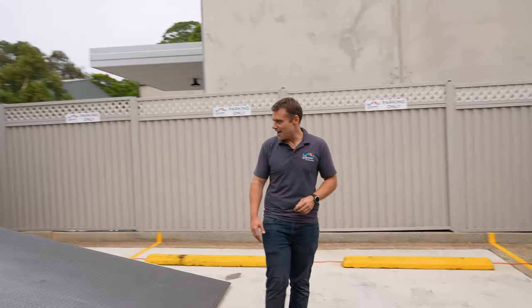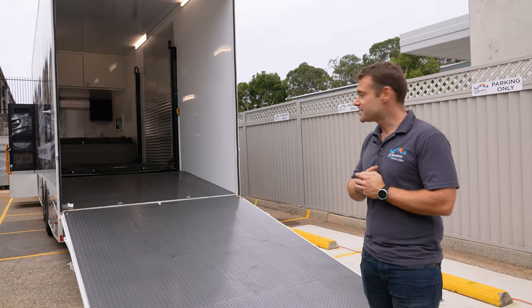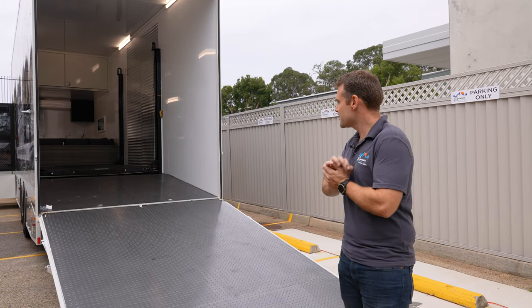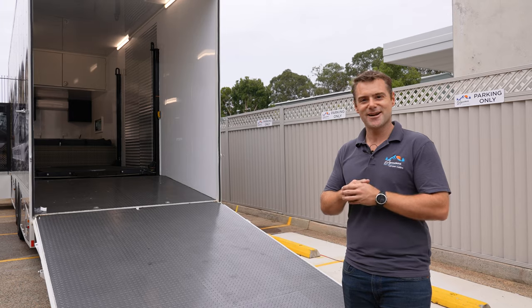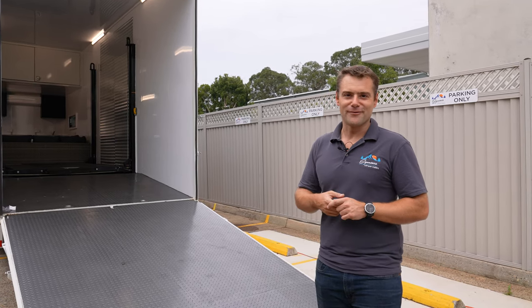As you can see, it's set up with a beaver tail and a ramp on the back. Full four-poster hoist inside it. It's been fully kitted out for transport when we go to shows, and when we set up at shows we make it nice and comfortable. We've got a lounge set up in there, a coffee machine, fridge, air conditioning. We're very, very comfortable in our truck.